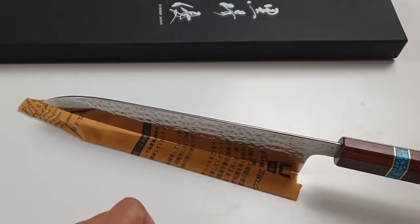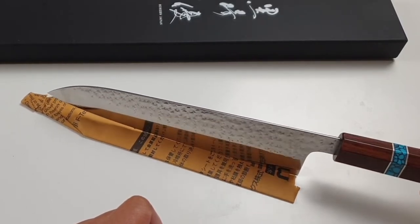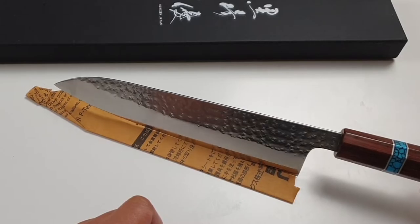The blade is ground beautifully towards the edge. The jigane including the entire tsuchime pattern is damp polished to a mirror-like effect.